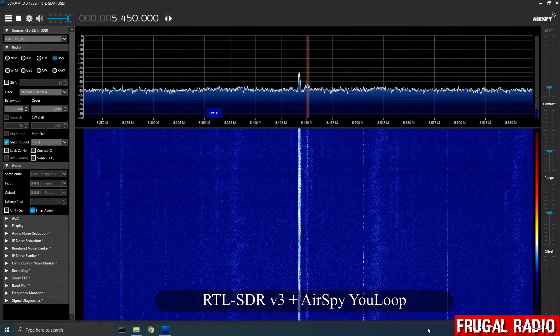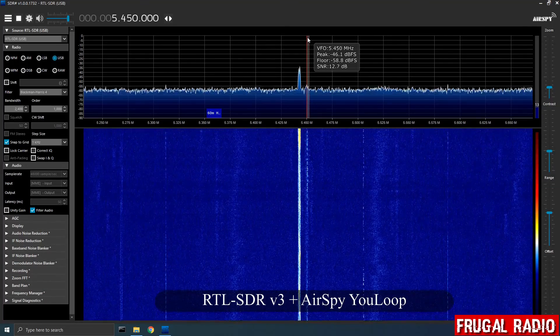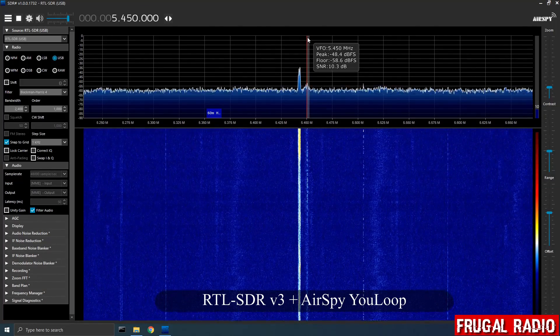Here we have the Royal Air Force Volmet on 5450 kilohertz, a signal that often fades in and out from my location.